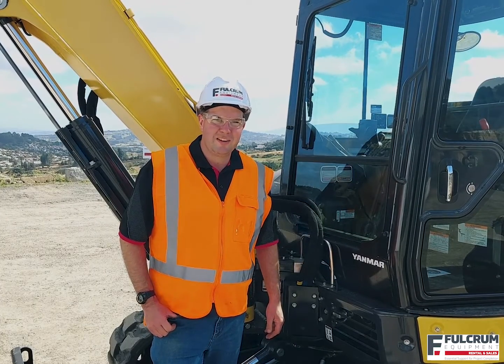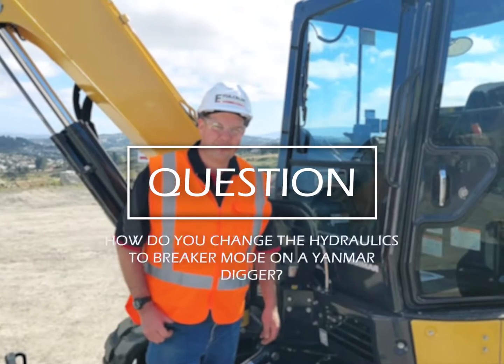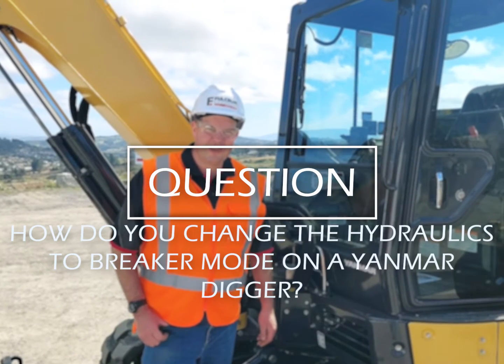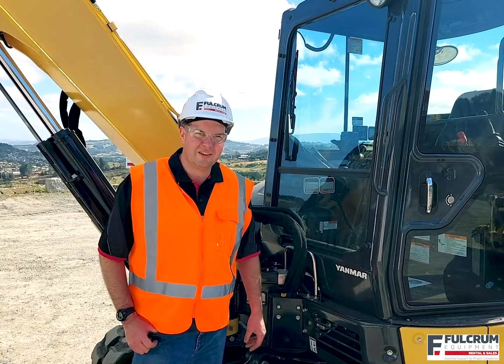Hey, Simon here from Fulcrum Equipment, answering your quick questions about construction machinery. A question we're often asked: how do I change the hydraulics to rock breaker mode on a Yanmar digger? It's super easy once you know how, so here we go.